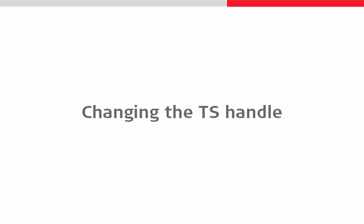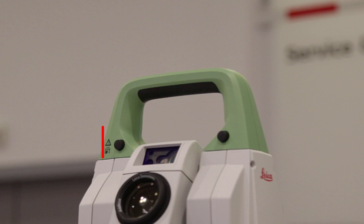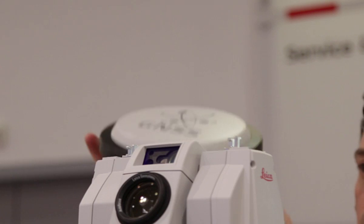Depending on how we want to work, it may be required for us to change the handle of our TS or MS instrument. So let's take a look at doing just that. We'll begin with the standard handle attached. As we can see, the handle has some black buttons on which we can use to unlock the handle from the instrument and simply lift the handle straight off. This allows us to place a different handle on the instrument instead.